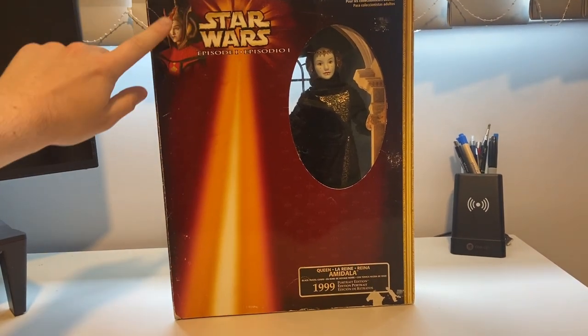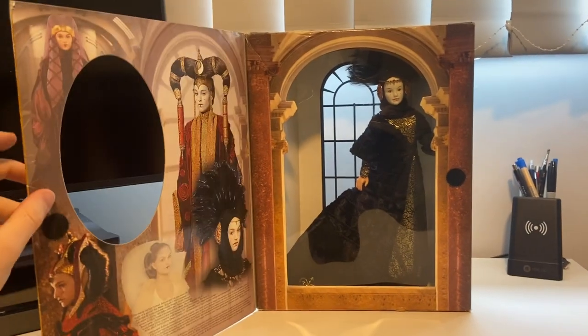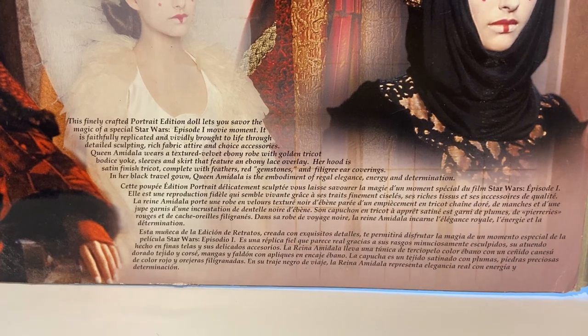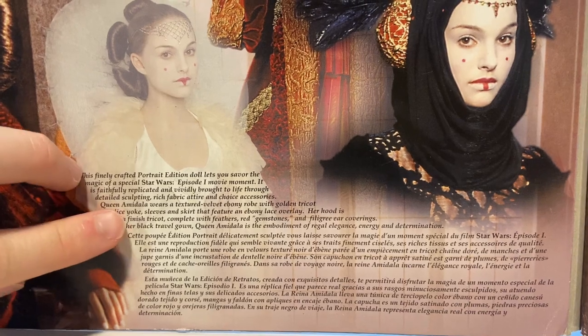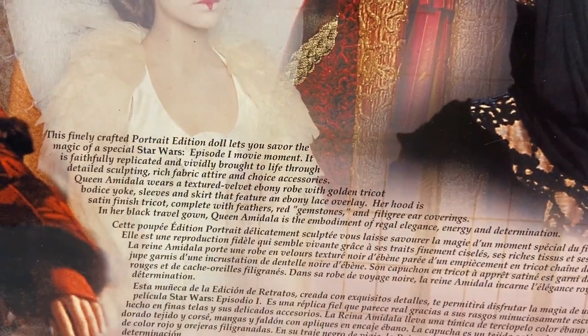On the front here we've just got a window that shows the doll. It's got an opening section with Velcro. Also here is the description of the doll. This is the international box so you've got different languages here — this section here is the English. If you want to read that, give it a pause.